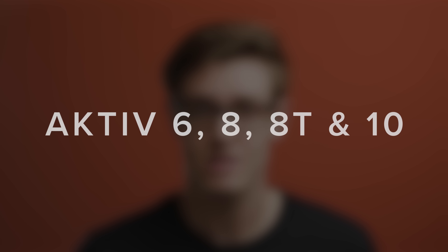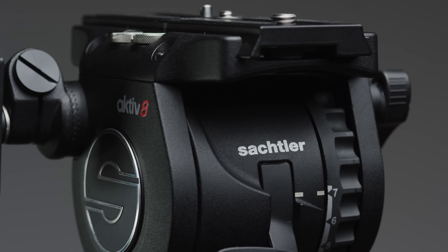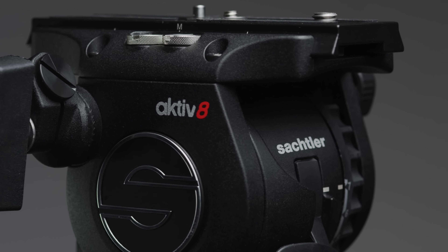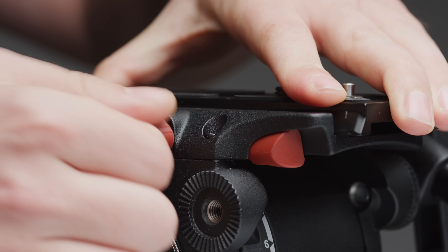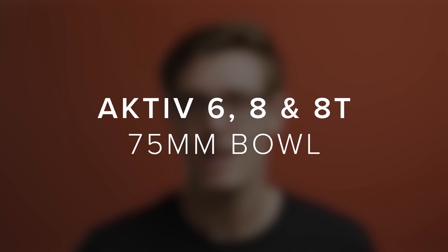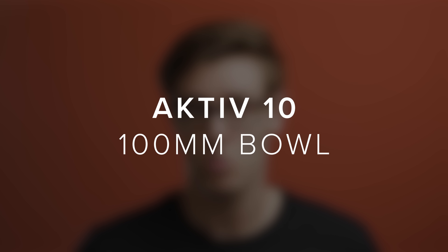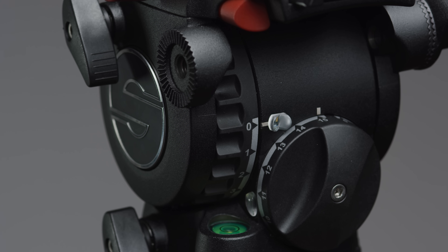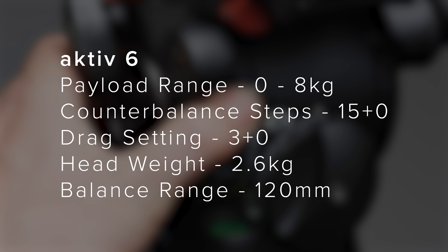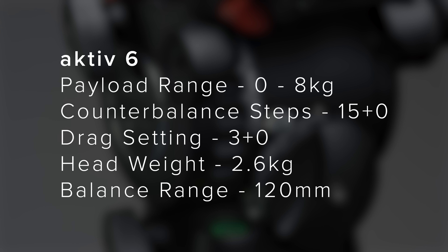In the Active series you have the 6, 8, 8T, and 10, though Vitec only sent us the Active 8 to review. These heads are similar to Sackler's FSB series but improved in a few key areas. The 6, 8, and 8T all use a 75mm bowl and the 10 uses a 100mm bowl. The 6 can handle payloads between 0 and 8 kilograms and features 15 steps of counterbalance and 3 steps of drag on both pan and tilt.